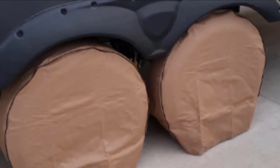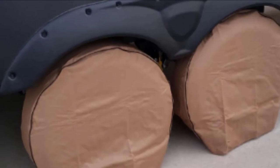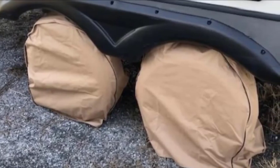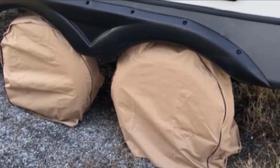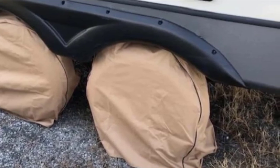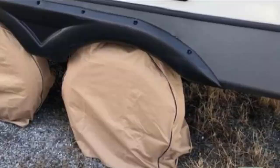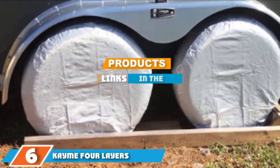Users report that the material can stand up well to the elements, and if you choose the proper size, they fit really well and aren't baggy. They are also easy to install. One downside is that the silver coating may start to flake off after a period of use and the elastic may stretch over time, particularly in warmer temperatures. Some users have also struggled to connect the hooks on the back because they can be hard to reach.